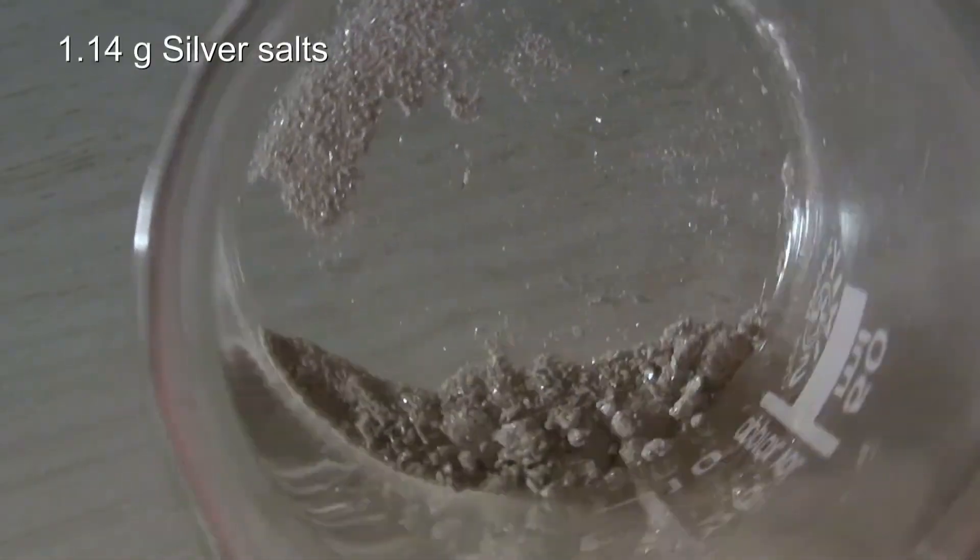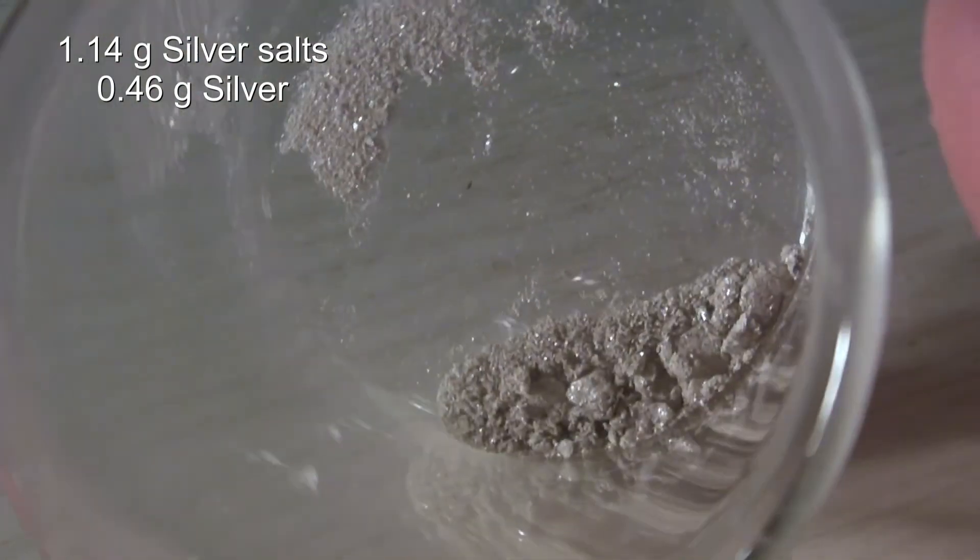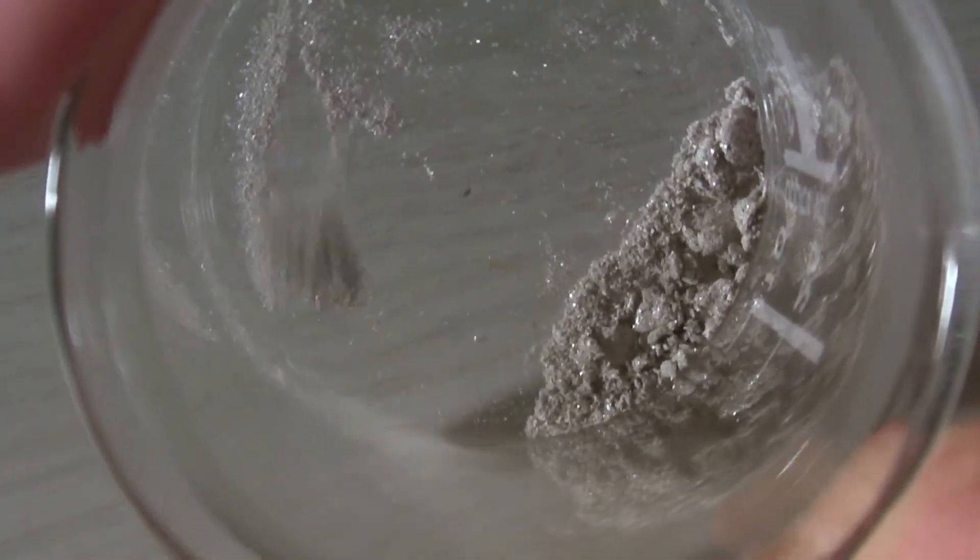From 1.14 grams of silver salts, 0.46 grams of silver were obtained, which seems to be a quantitative yield when the loss due to the iodide is considered. What's interesting is that under the microscope it can be seen that the particles have a branch-like structure.